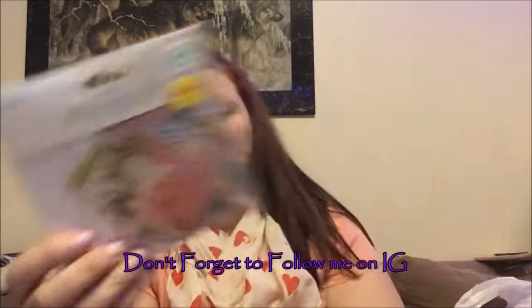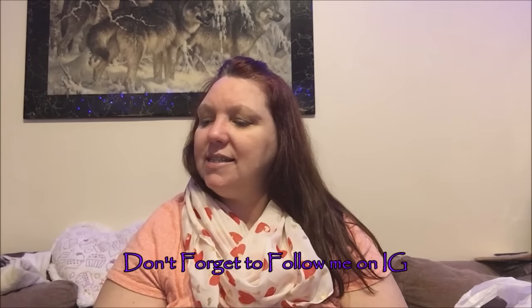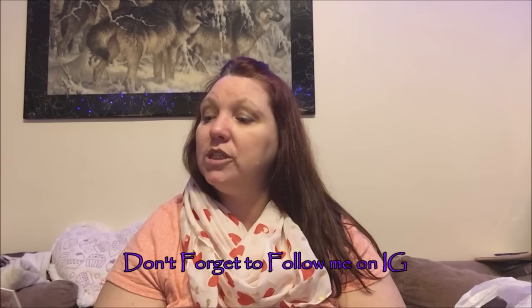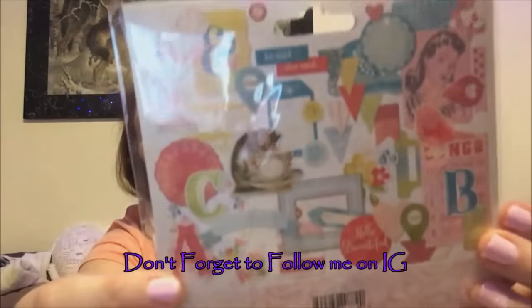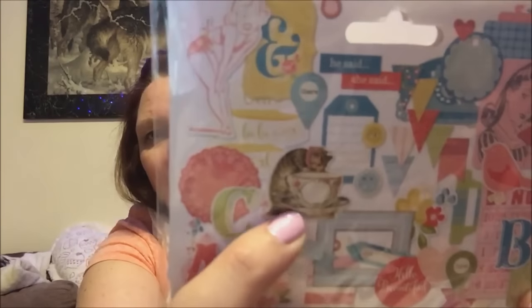If you walk around Hobby Lobby there's a lot of stuff on sale, and they're not putting it in clearance so you have to look on the shelves — they're all just marked down. Like these — they're for your Happy Planner. This packet is called 'Hello Gorgeous,' but I use it for pocket letters, flip books, everything. On the back you can see what's included — look at that cat with the teacup! There are 44 pieces included.